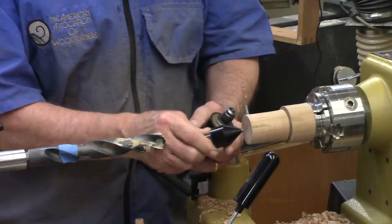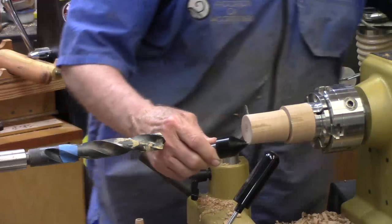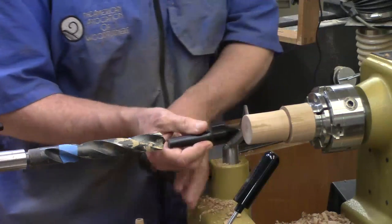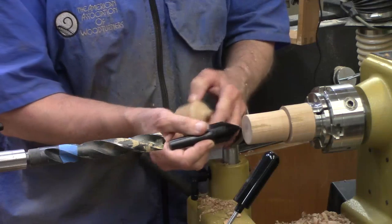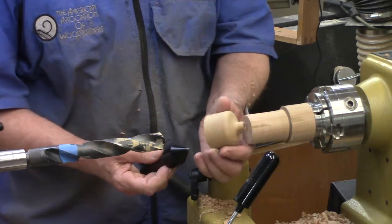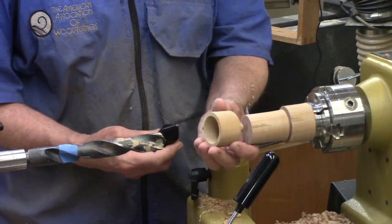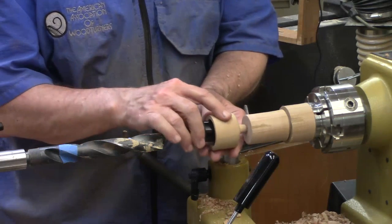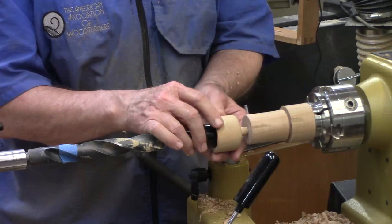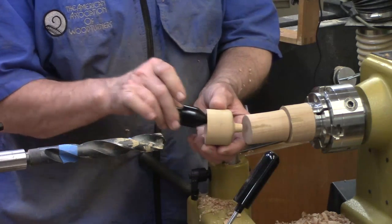A 60-degree cone is not optimum for a lot of turning projects. Sometimes I have a need to just bring up some support but I don't want to put a little divot in it. The easiest way is to make something similar to what I made for the Laguna — something that fits in here and has a projection that's flat, just to support the bottom of the bowl when I'm finishing off the backside.